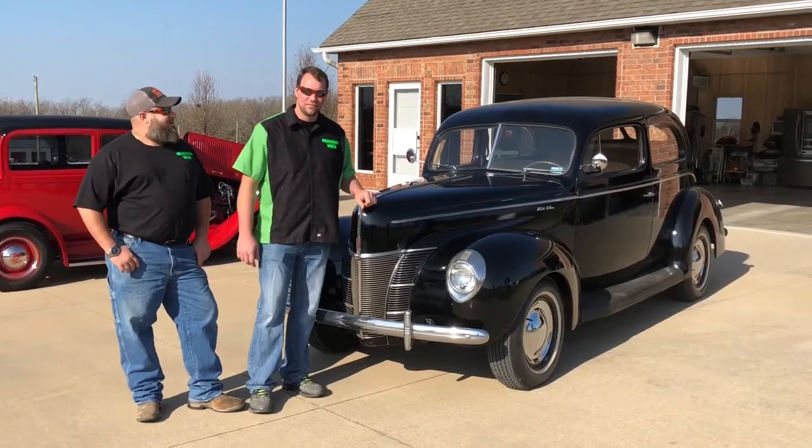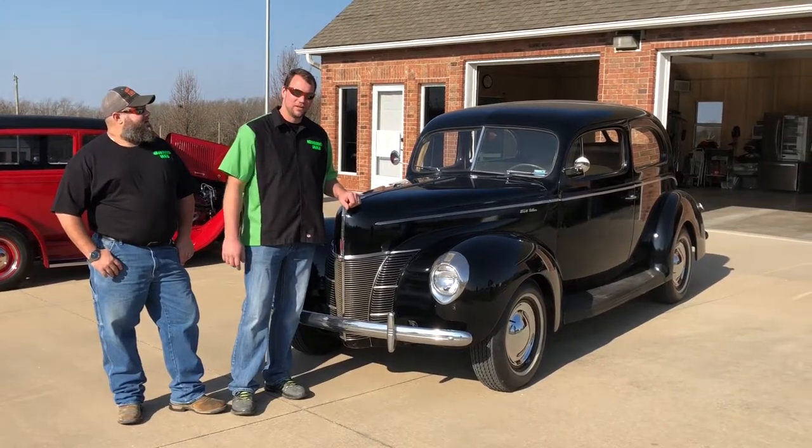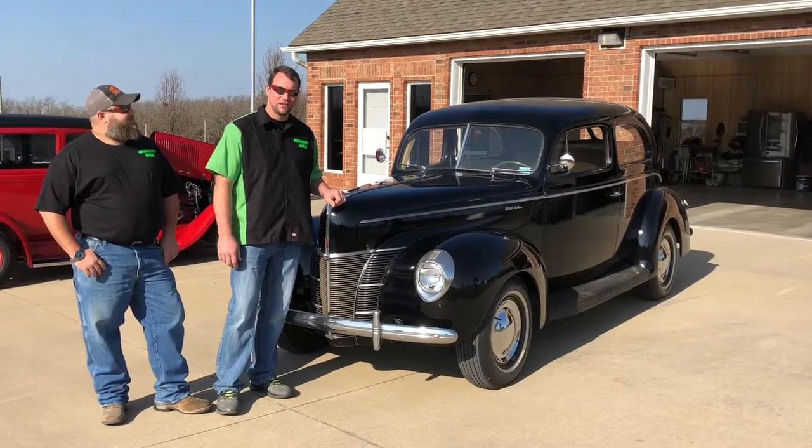Welcome back to Neighborhood Garage. I'm Mike Higby. I'm Mike Glover. Today we're checking out this 1940 Ford Deluxe. It's got a flathead V8 in it. It's killer.